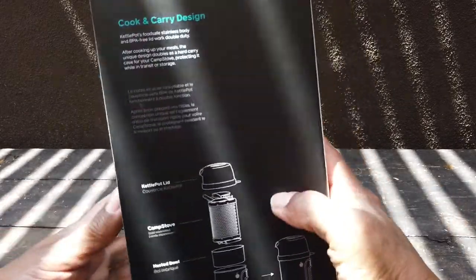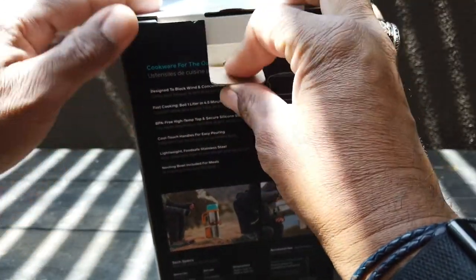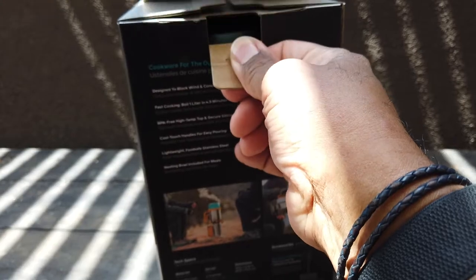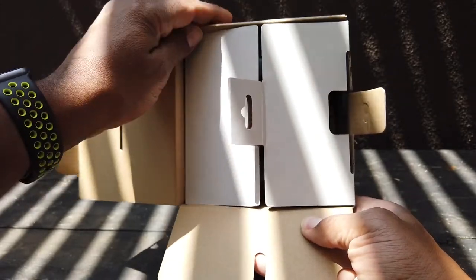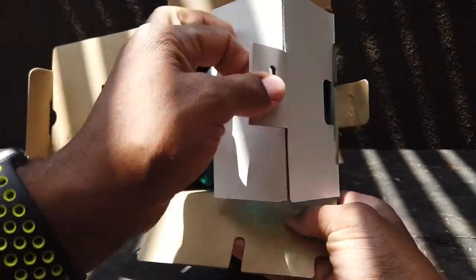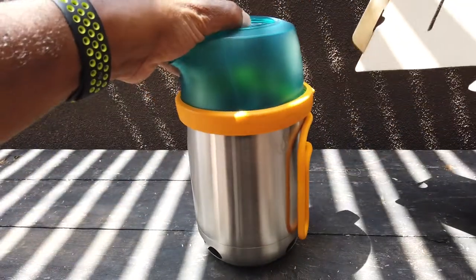It's a sturdy box made of recyclable materials. They seem to make it easy to get into yet still protect the product. It's the kind of box you might want to keep around - because of how sturdy it is, it will be good for storing the unit when you're not using it or for moving the product.